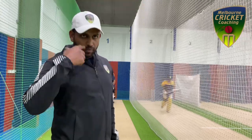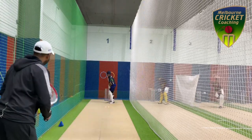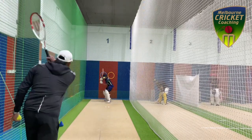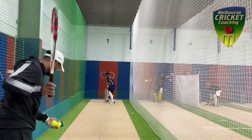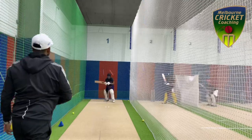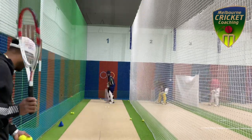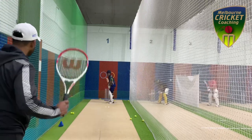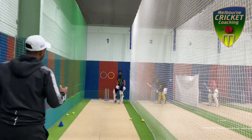It's all about decision making. You have to make the decision whether you play or you leave. Having a game plan is so important when facing a fast bowler, and specifically short pitch bowling. It is very important to have a clear plan of what balls you are going to attack and where you are going to hit them, as well as which ones you are going to leave or defend.